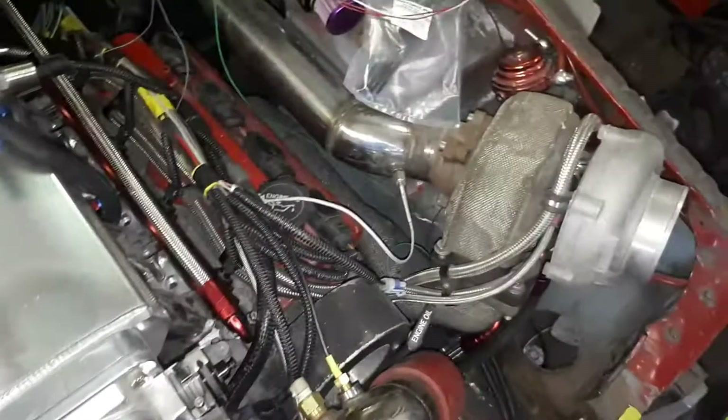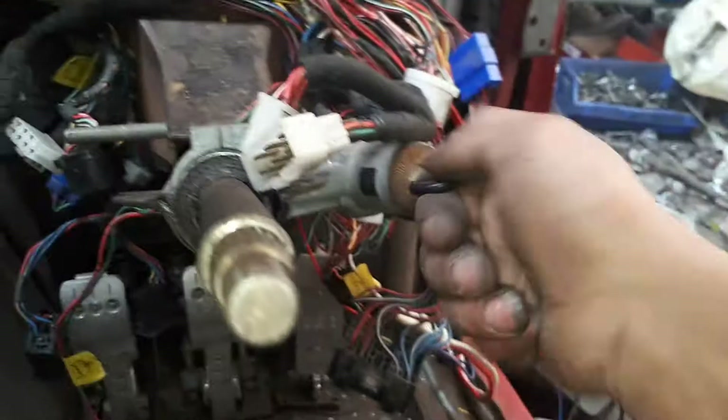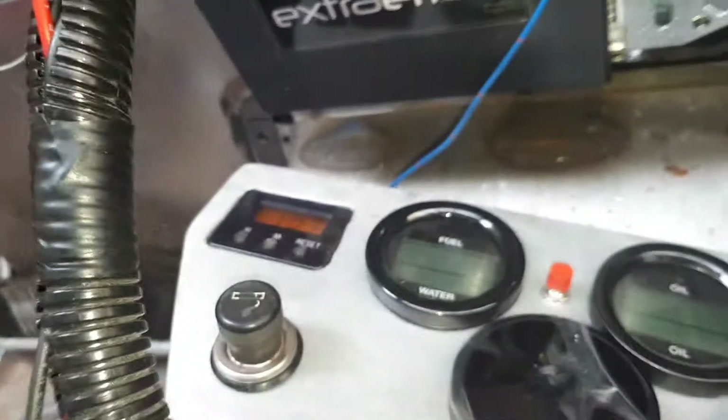I've still got to sort out the temperature sensors for the exhaust gas temp, but other than that everything else works. Battery connected - the clock works!